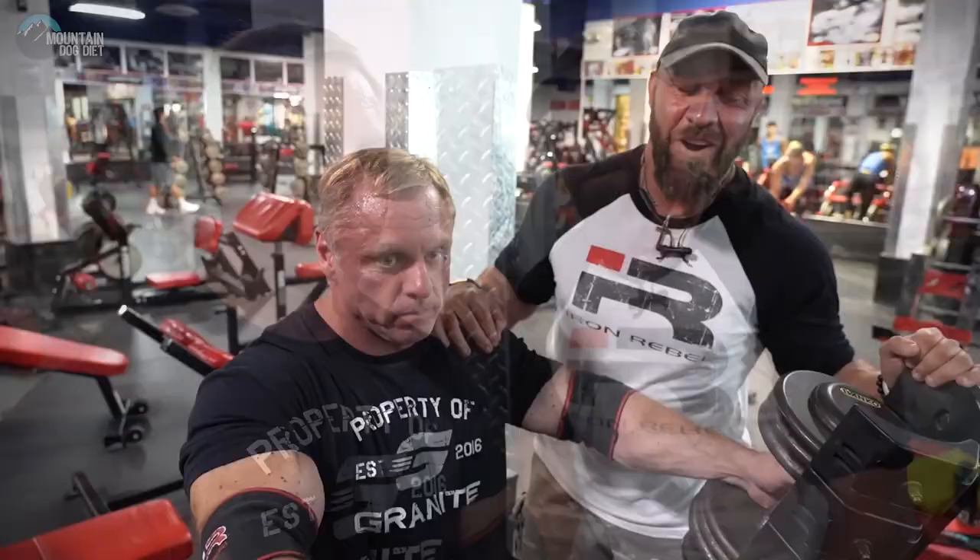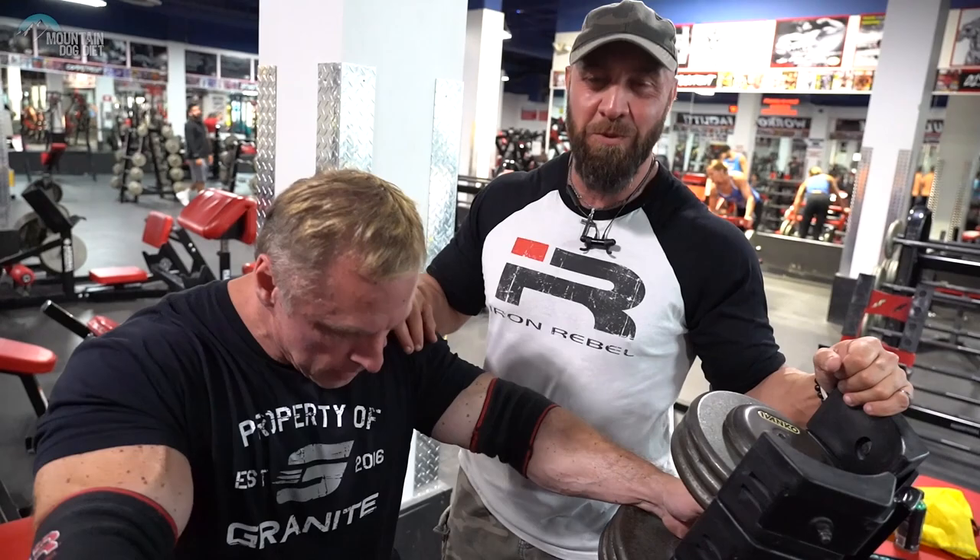Today we're going to talk about three exercises that target your upper pecs or at least place a lot of stress on them. I always thought upper pecs — that's how you really show thickness too. When you see somebody with that shelf up there, that's impressive. So we're going to do three movements today that really hit the upper pec.